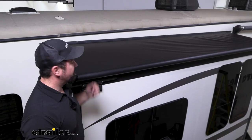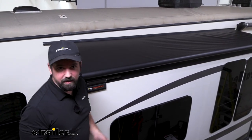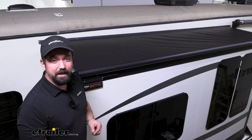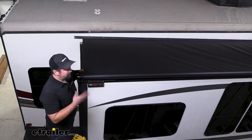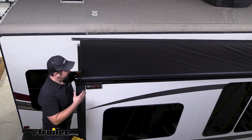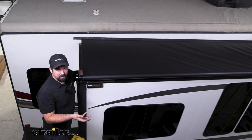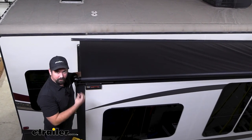Another added benefit to the slide-topper is it's going to keep the sun from beating down on the top of your slide-out, and that's going to keep the interior of your RV a little bit cooler and your AC working a little bit less. The canvas on the slide-topper is made out of a 13.5-ounce vinyl, which is a little bit more of an upgrade than your typical slide-out, which tends to be about 10-ounce, so you get a little bit more durability from the canvas.